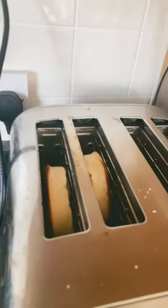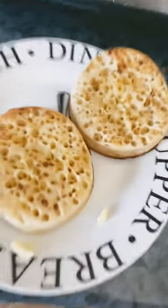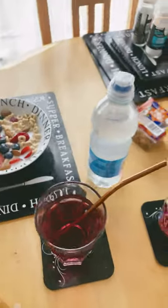Looks like the crumpets are ready — three, two, one, let's butter them. Let's get some fruit — raspberries — and milk. It is breakfast!